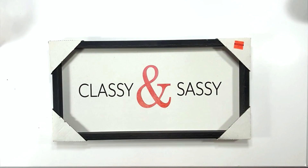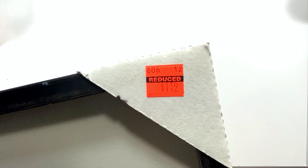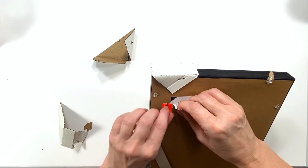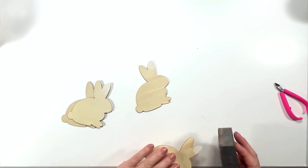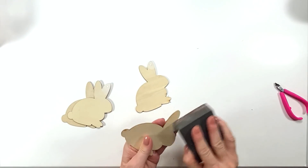Here's another great deal from Hobby Lobby — this is a dollar fifty-nine, but it measures about 18 inches long and probably about seven and a half inches wide. Really, really worth a dollar fifty-nine.